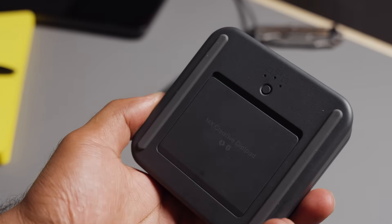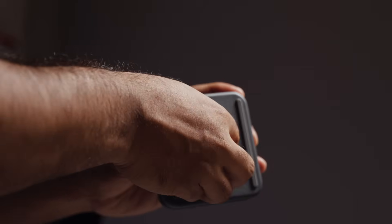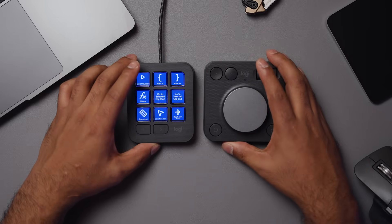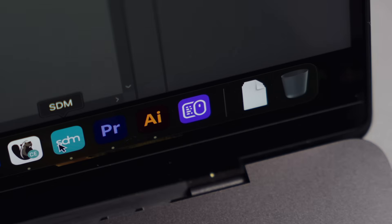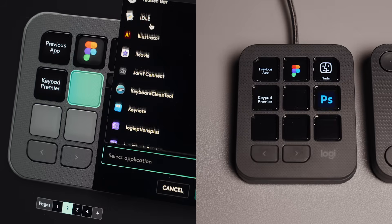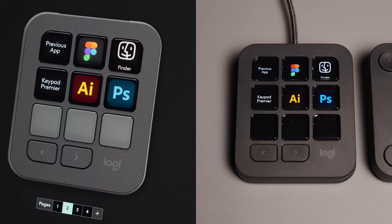On the bottom is Logitech's signature device switcher that allows you to pair up to three devices. Although it isn't rechargeable, it uses two AAA batteries that give you battery life up to 18 months. And unlike the keypad, this is wireless so you can place it anywhere on your desk, which is super convenient. When you fire up the MX Creative Console, it comes with a basic profile allowing you to do simple tasks like media control or adjusting the volume. But if you want to take things further, you'll need to dive into the Logitech Options app, where you can customize the buttons and dials to do more specific things like open apps and automate repetitive tasks.